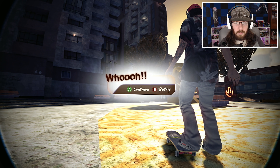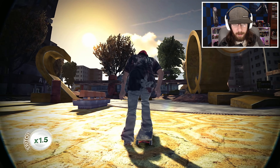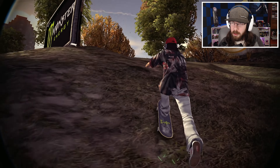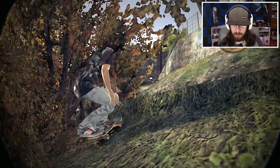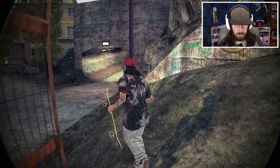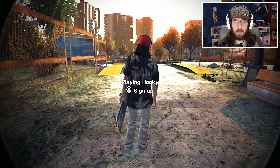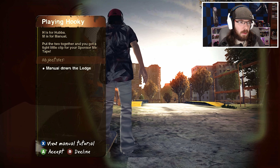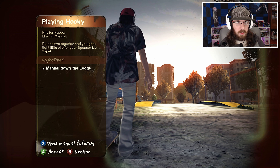There are a lot more than four banks here that they want us to do — I was just going to follow the arrows and do it. I definitely don't care about grabs. I want some tricks, man — flip tricks and grind tricks. It says he's around this area somewhere, but where?